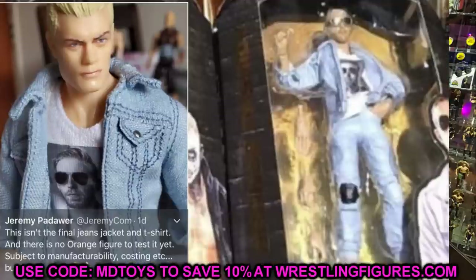Diving into Orange Cassidy — we already knew we'd get the cloth shirt and cloth jacket because we saw it in the Cody figure image Jeremy posted on Twitter. The quality on that prototype looked insane. We know the jacket quality from the Young Bucks in Series 1, so I think the Orange Cassidy shirt and jacket will be really high quality. It looks like he's coming with two pairs of interchangeable hands: hands-in-pockets hands, a thumbs-up hand, and mic-holding hands. He's also coming with his sunglasses, which look really good.